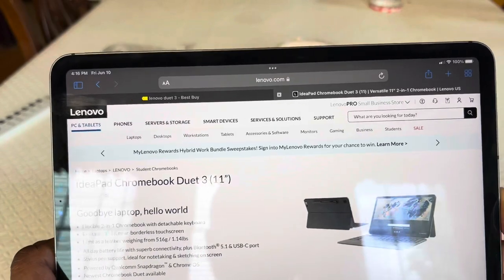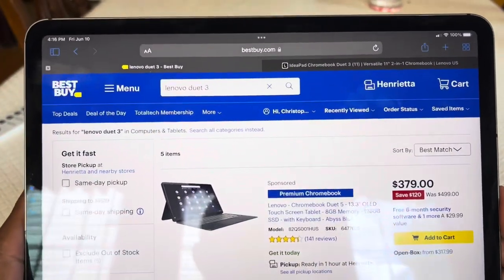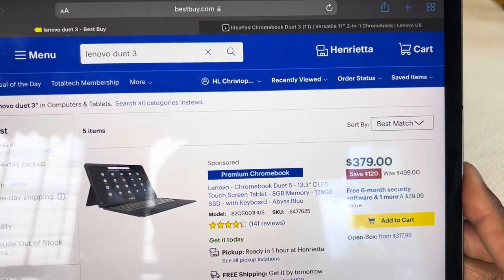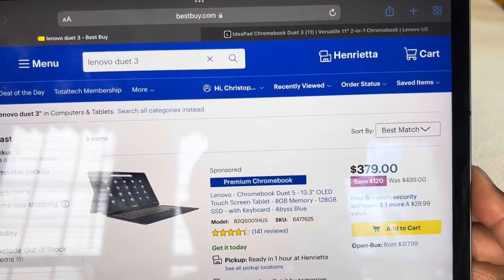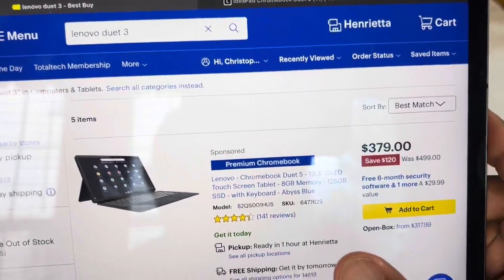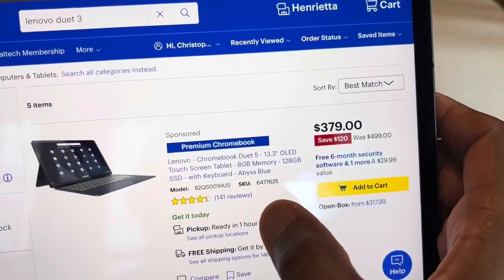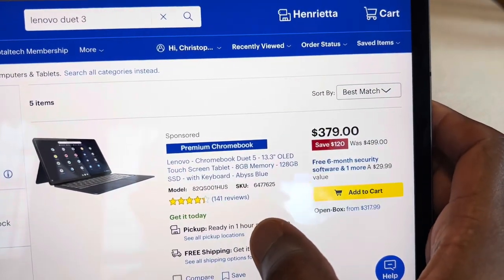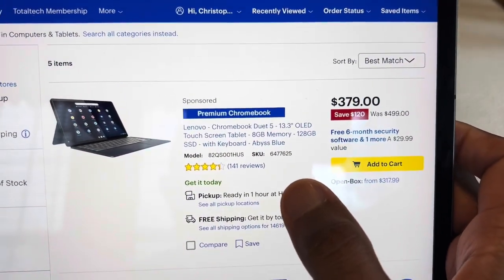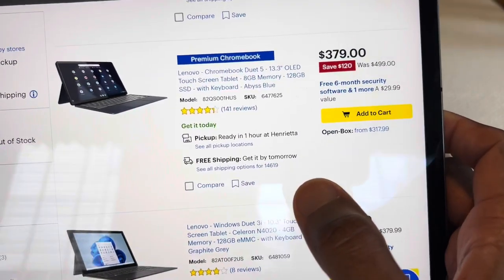I've been waiting on Best Buy to get it, but as of today, which is June 10th, they still don't have the Chromebook Duet 3. Best Buy does still have the larger Duet — I did review that one. That one was a little too large for me at the 13.3-inch. It did have a beautiful OLED display, but for it to be a tablet, it was just a little too large.